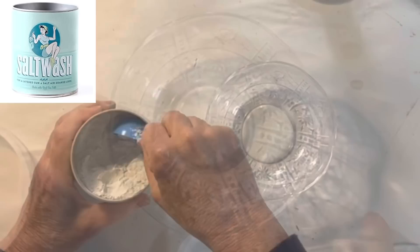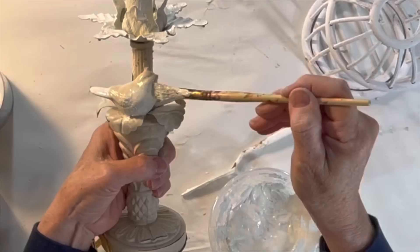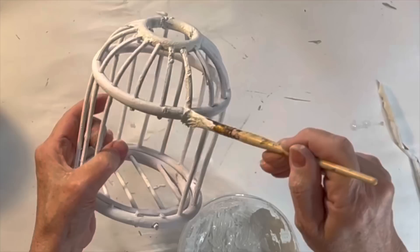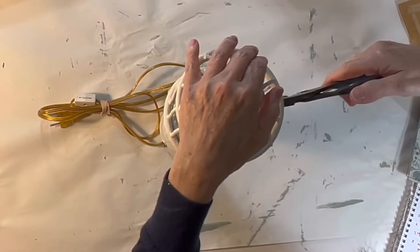Then I mixed a little salt wash with some white latex paint. This mixture would add some texture helping to unite the three separate pieces. If you don't have salt wash, you could also add plaster of Paris or baking soda to your paint to get a similar effect. Once the paint was dry I pushed the bird cage onto the top of the lamp, adjusting the metal leaves to hold it firmly in place.